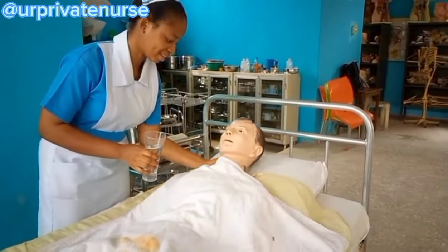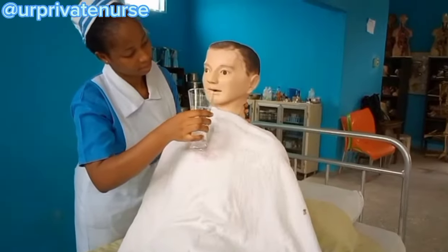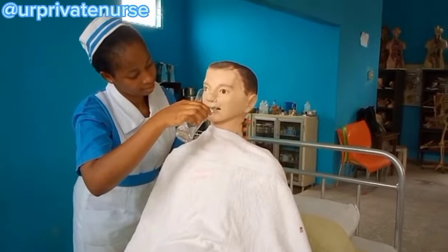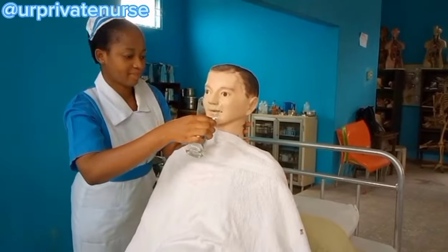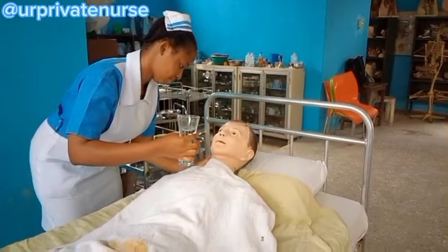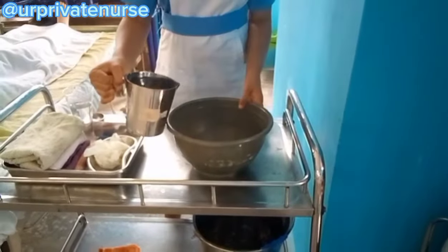After that, assist the patient so that they can drink the cold drink. Drinking cold water will promote heat loss by evaporation. The cold water we are giving is just to promote heat loss by evaporation.